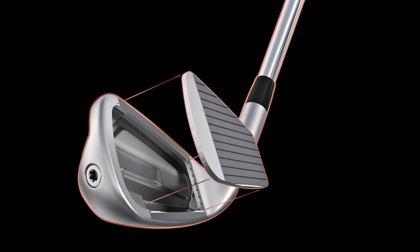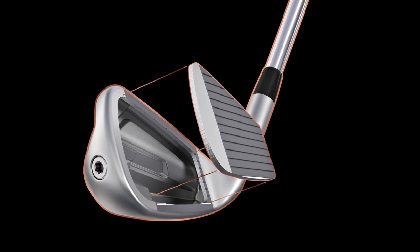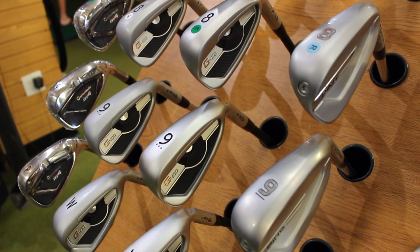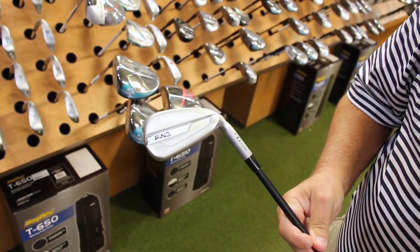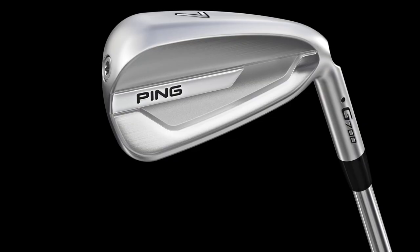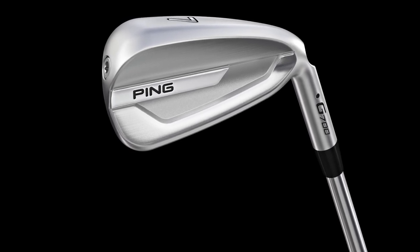Well, for added distance, it's this new G700 with the hollow head and the stronger lofts. It's built to be longer and it really is doing what it's supposed to do. People are hitting it one, two clubs longer, and the player that's lost a little speed either through age or not getting to play as much is getting that and regaining the yardage back — and sometimes then some. It's made people very happy and it's been an extremely successful launch for that club.